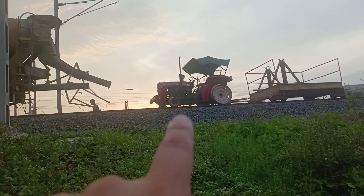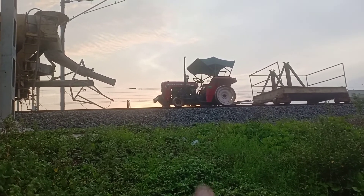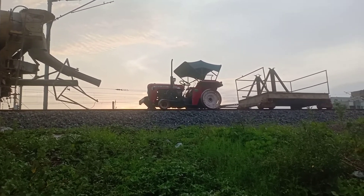For those who find it difficult to read, that's a 1035 di Massey Ferguson tractor, modified to run on tracks.